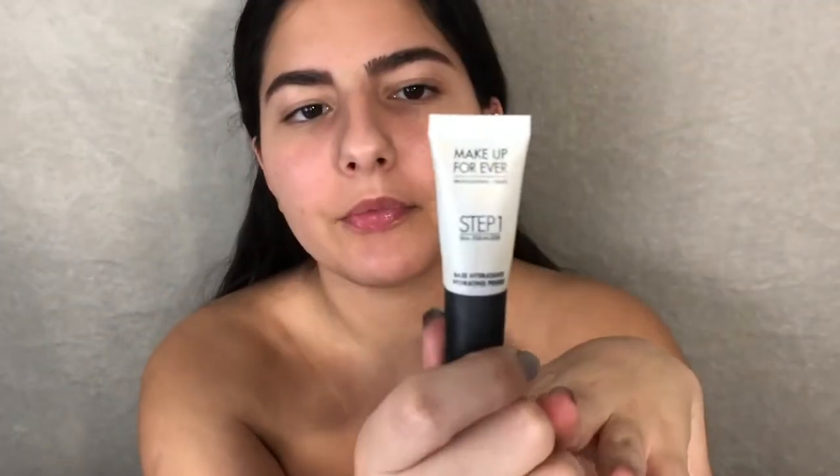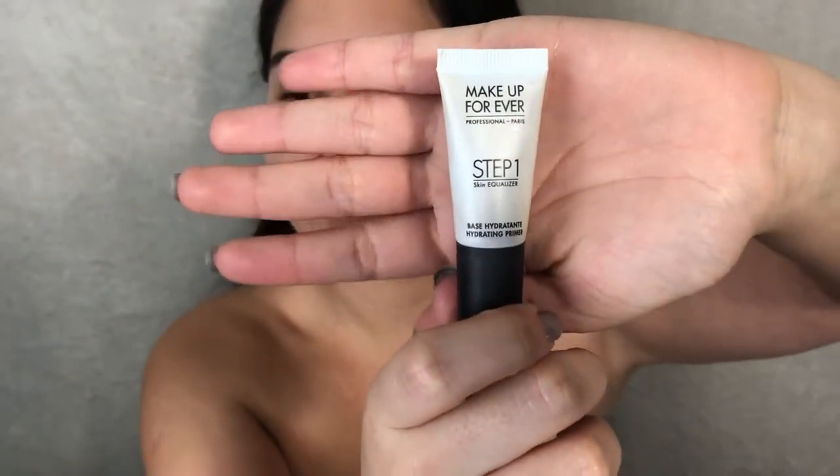We're gonna start off with primer — this Makeup Forever primer right here. It's the Step 1 Skin Equalizer Hydrating Primer. There's honestly not much left.